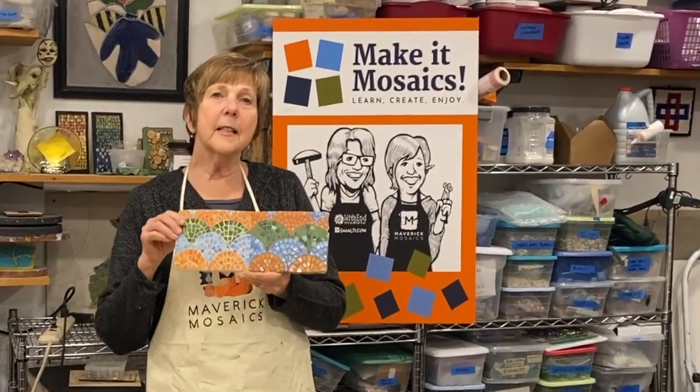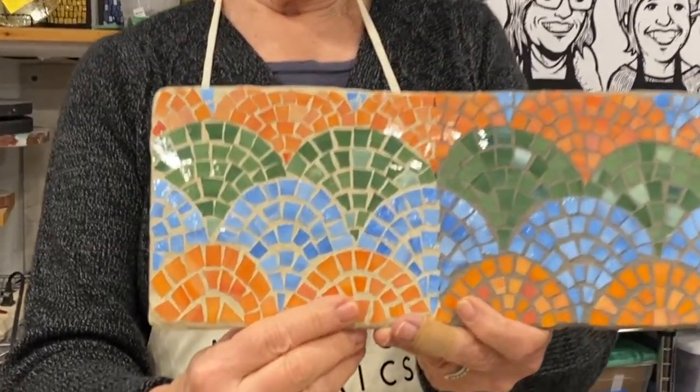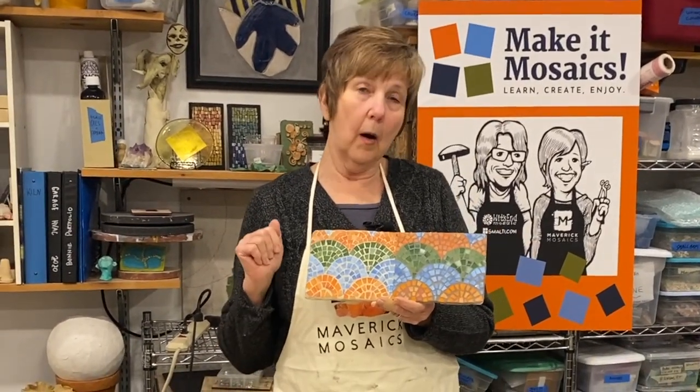This is the exact same mosaic grouted two different colors, and it's really a matter of personal taste which you prefer. This is a gray, this is an off-white. Either is perfectly acceptable. It goes back to what you want for your artwork.